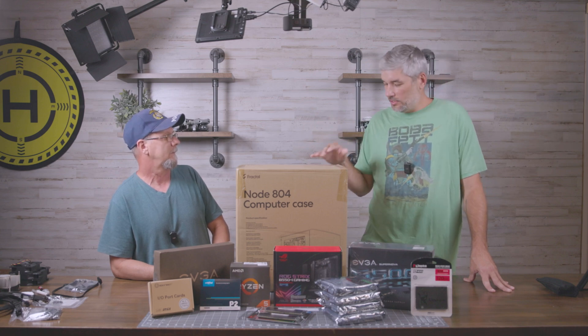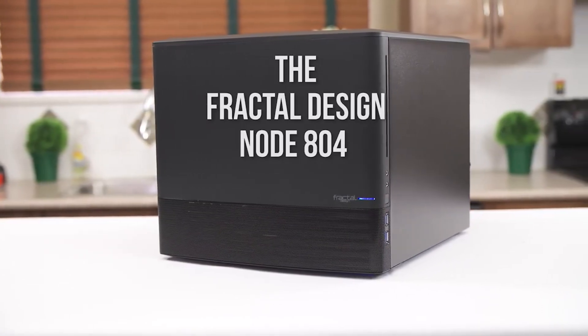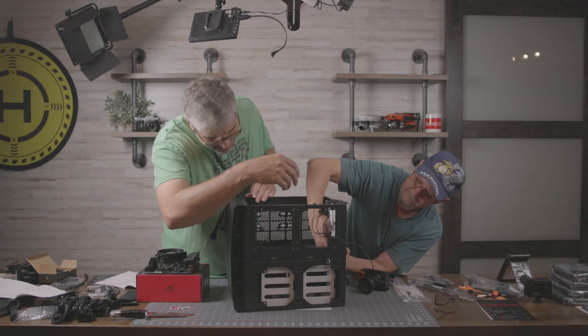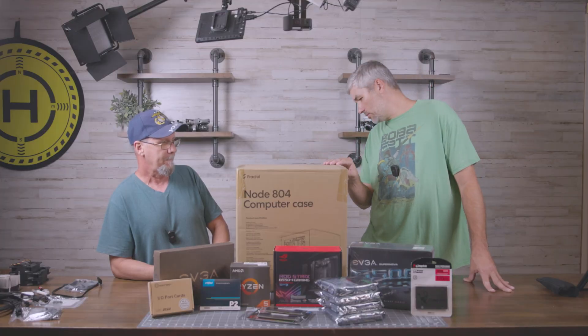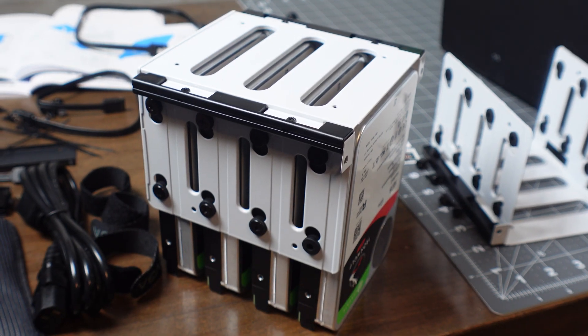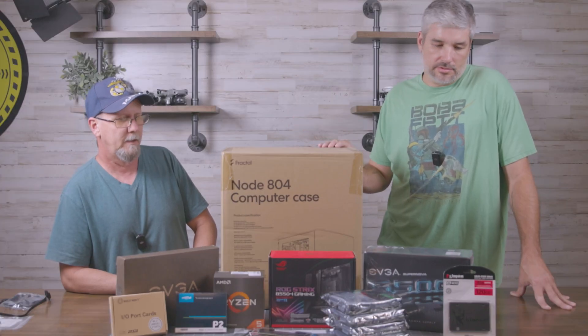We have this Fractal case, the Node 804. The reason I got it is just because it's a small form factor — it's not huge, it's not tiny either, so we can probably work in it a little better. It will hold a lot of drives; I think it says it holds eight 3.5-inch drives and two solid states.